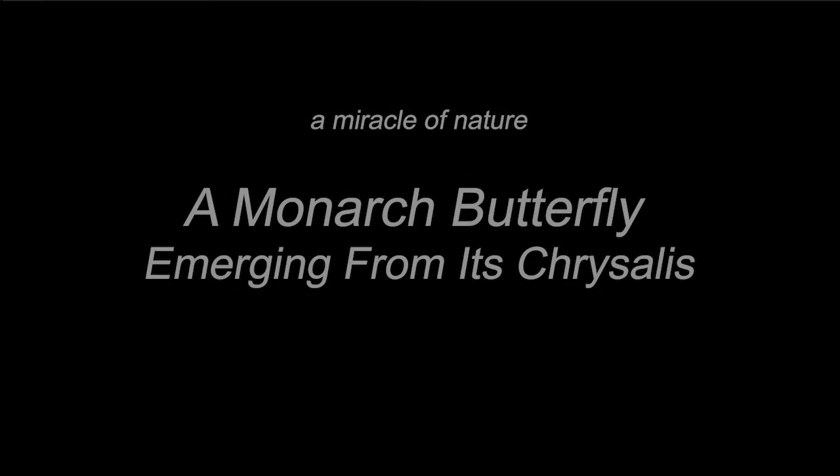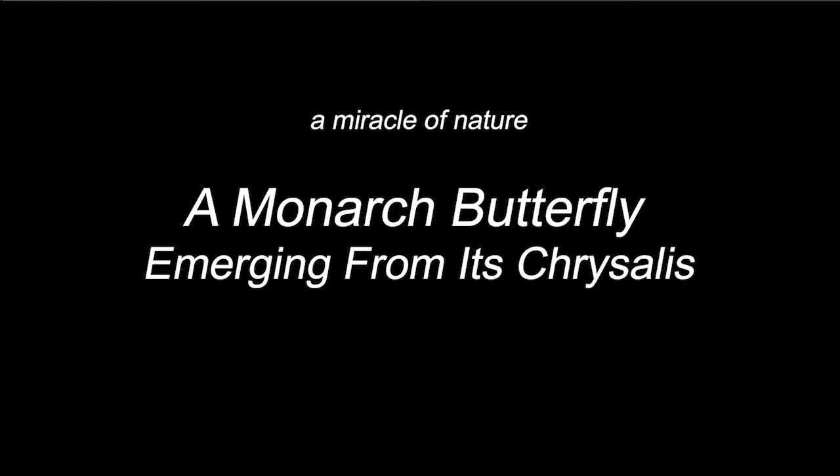Thank you for checking into our gardening series. In this video we're going to show you a time-lapse of a monarch adult butterfly emerging from its chrysalis. Stay with us and watch.